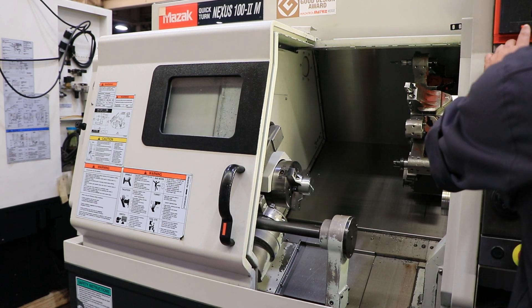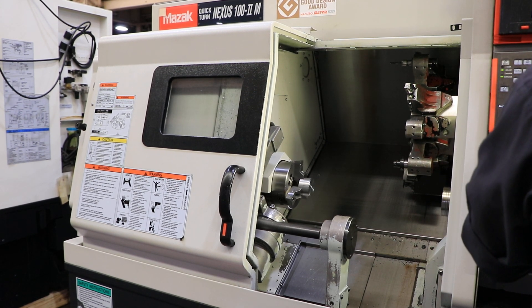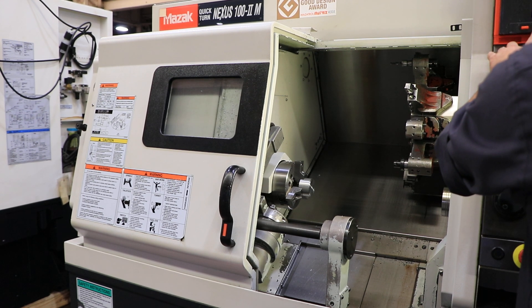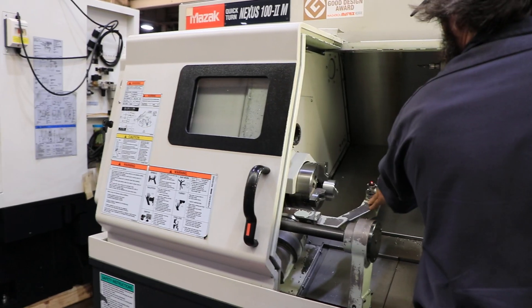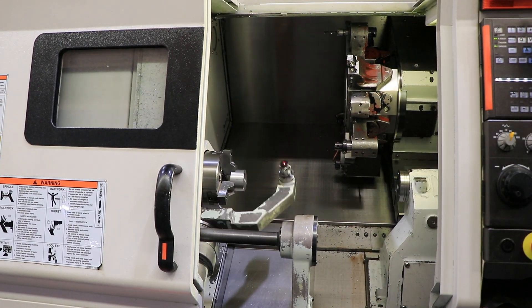And then we're going to do the touch setter. Touch setter works. Put that back.